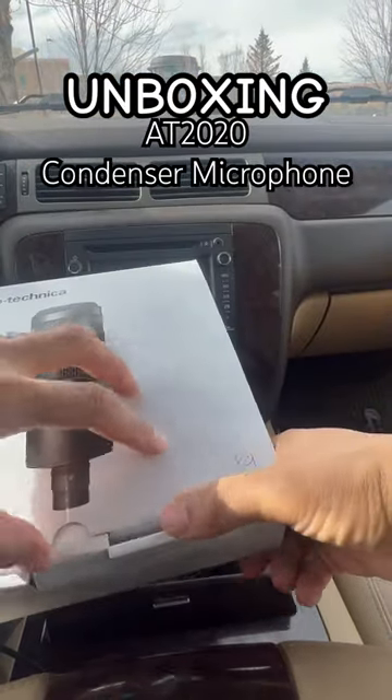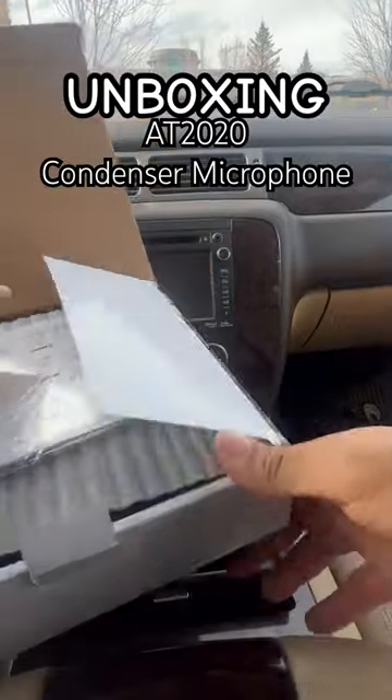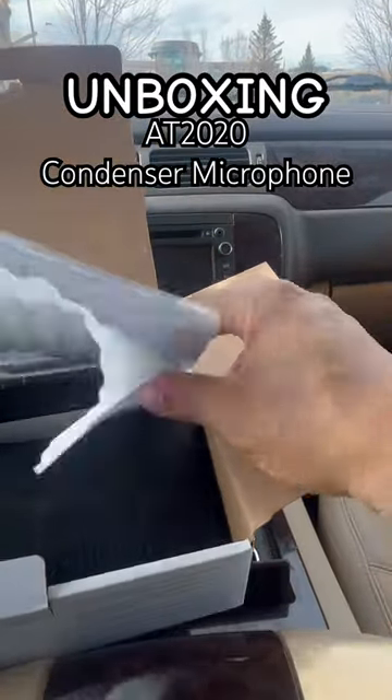A new one. I love this microphone though. Cost about 180 bucks.